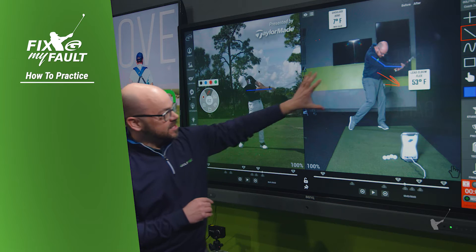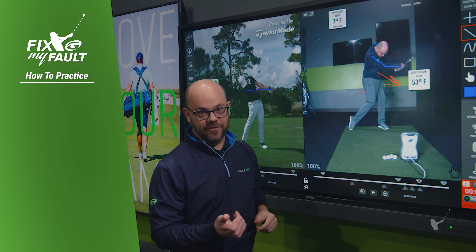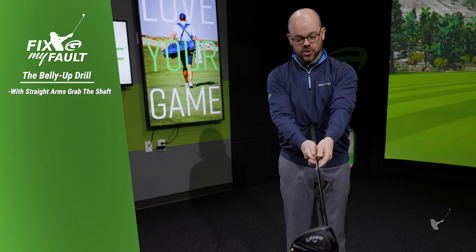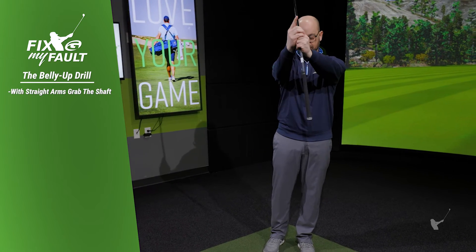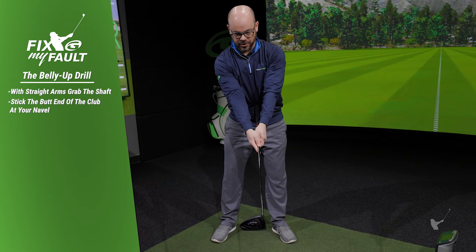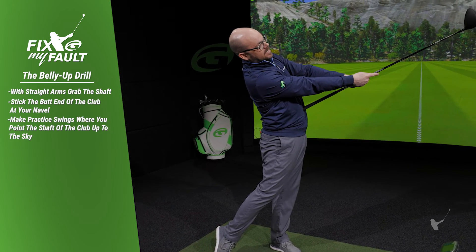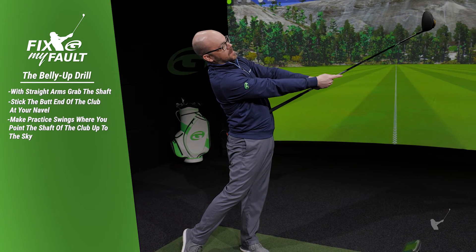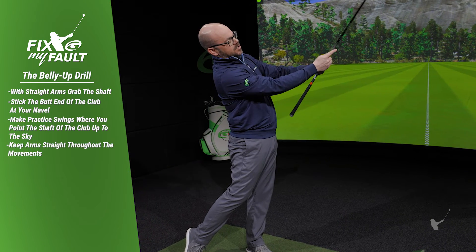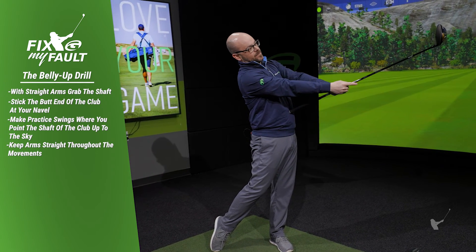Let's talk about how to practice this. This is called the belly up drill. What you'll do is take your club with straight arms, grab it on the shaft, and just stick the butt of the club right into your navel. Then in your follow-through, point the shaft of the club up at the sky — now your belly's up at the sky, your shoulders are bent backwards closer to that tour average form, and the arms are still straight. If you start to flex the elbows and pull the butt of the club off your belly, that's part of the problem. Keep your arms straight and keep the butt into your belly.